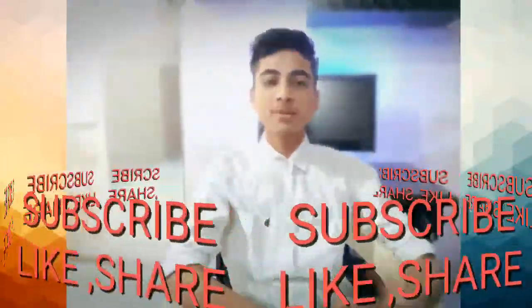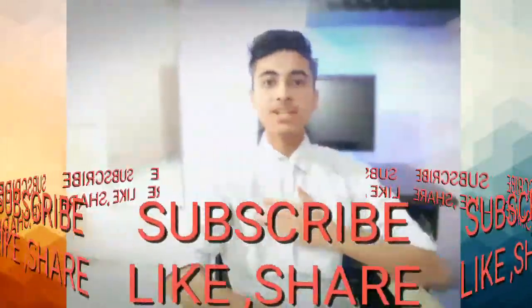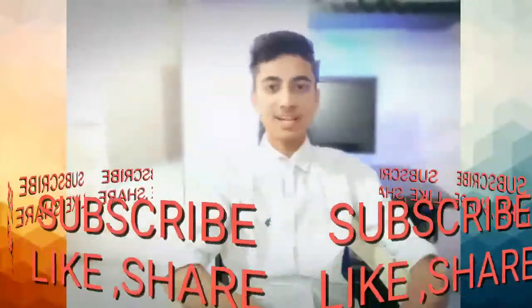Hey guys, if this is your first time or you just forgot my name, it's Mank. You are watching Mank Droid, so let's get started.